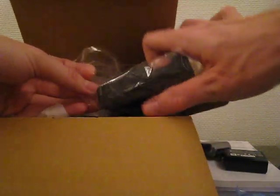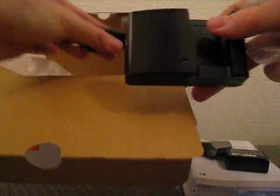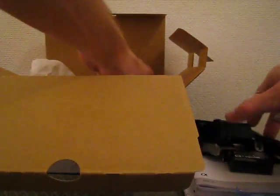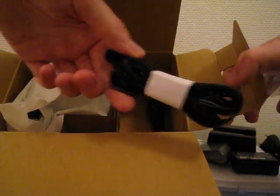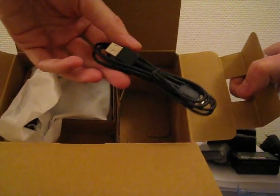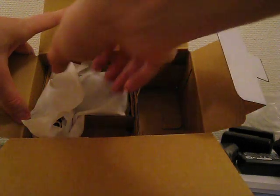Here is the battery charger, and I think this cable connects to it. We also got a shoulder strap and a USB cable. And here we have the camera itself.